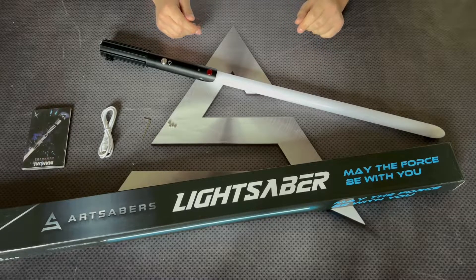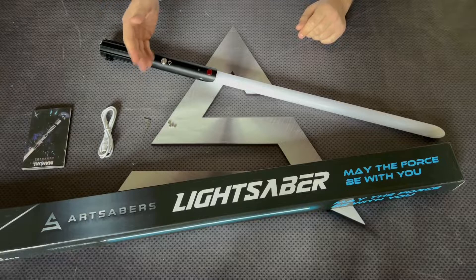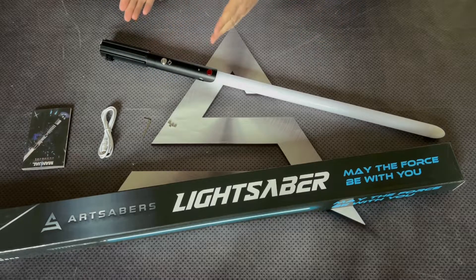So what's included in the box? There's a user manual, charging cable, allen key, retention screws, hilt, and the blade.